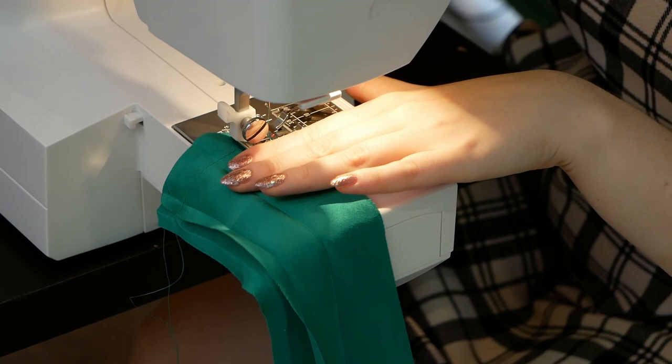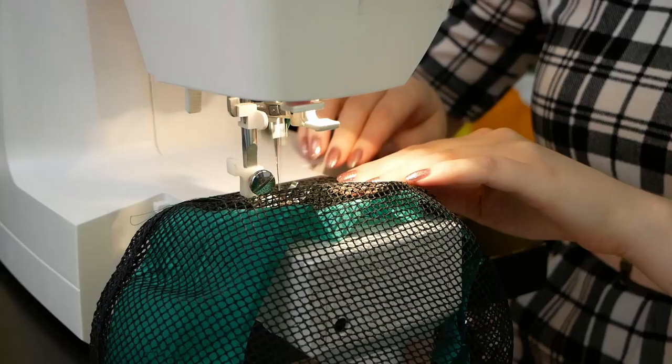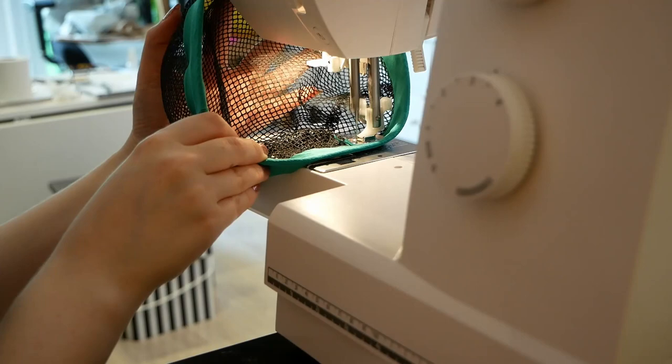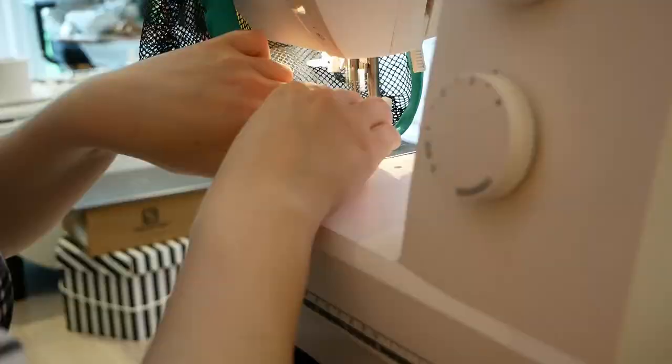Sew the ends right sides together to form a circle with a 1.5cm seam allowance. Then sew it to the inside of your blocking net turban foundation, positioning the stitching line slightly closer than 2cm away from the edge. Fold over and stitch in the ditch — meaning stitch as close as you dare to the folded edge, making sure to catch the other folded edge in your stitching line. If you don't feel too confident doing this on the machine, you can always hand sew it using tiny felling stitches.